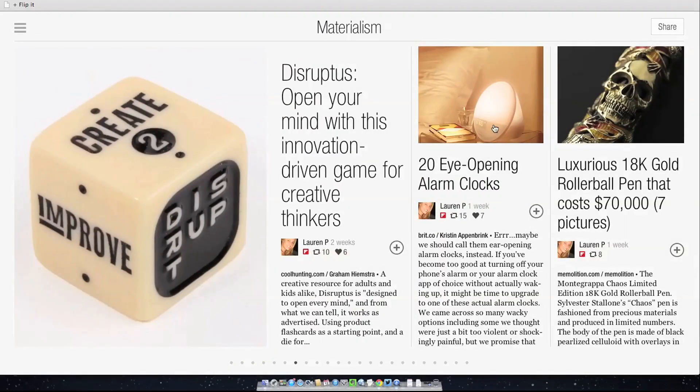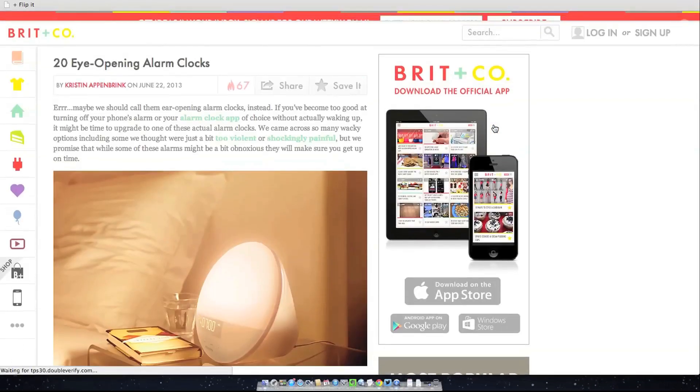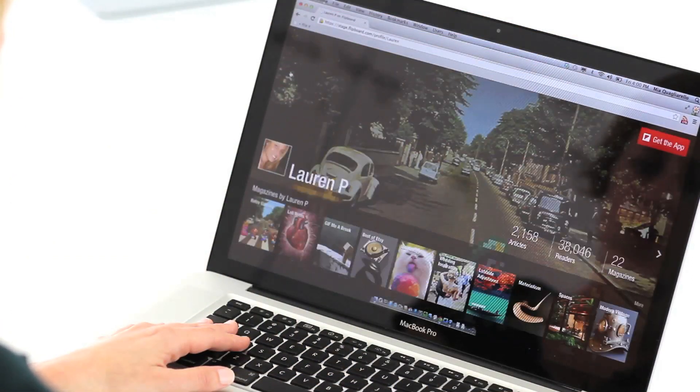When you see something you want to explore further, click on it and you'll go to that article's web page. If you want to see more from the curator, click on their avatar to see everything they're curating.